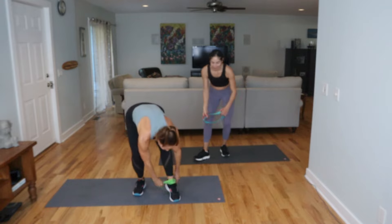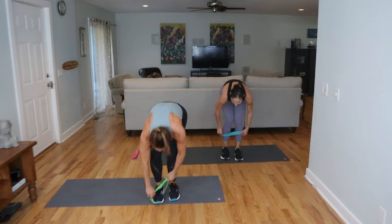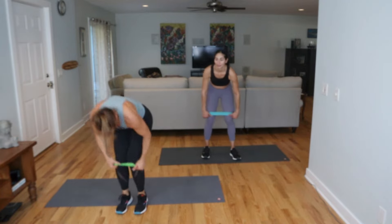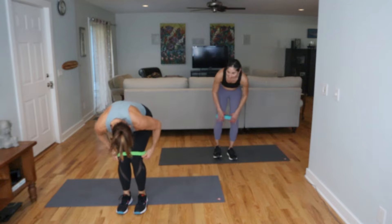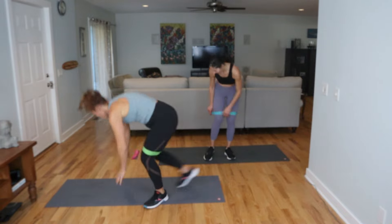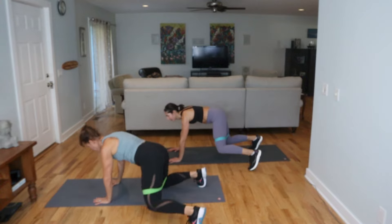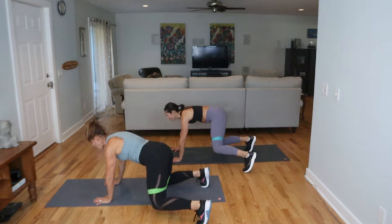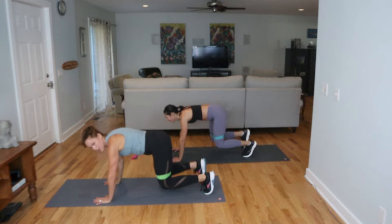We're going to take it around the thighs quickly and then come back onto the hands and knees — we did that hand tap, now we're going to do a toe tap. On your hands and knees — right here, toe tap out. Staying in beast position, pull your head back, press through the hands. Those arms don't get a break — let's go. Pull the belly up and in.